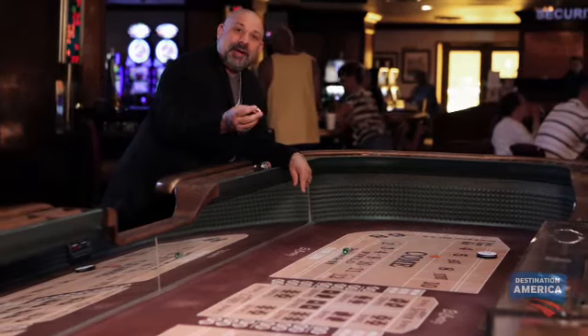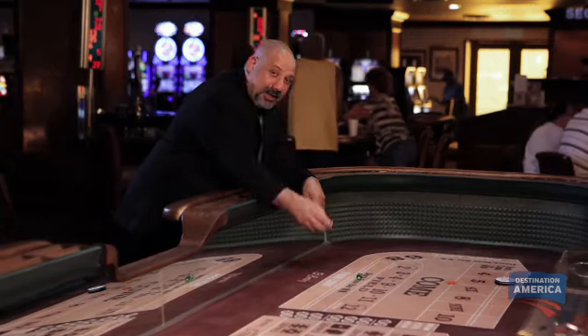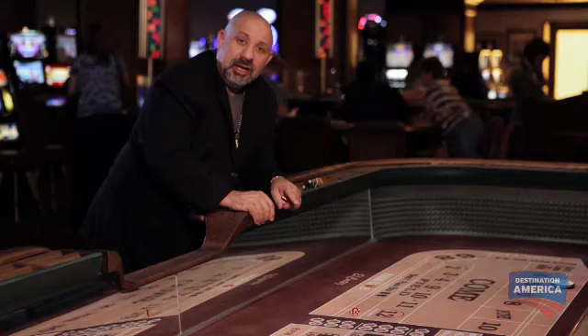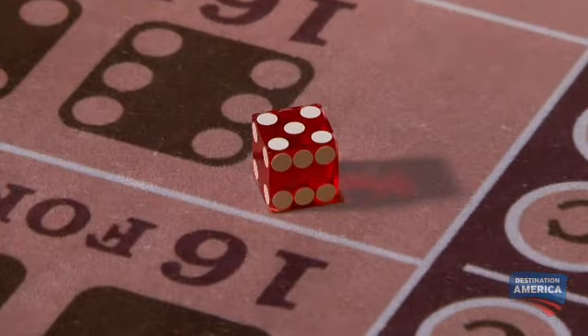These dice do not have any ones, twos, or threes on them. They only have fours, fives, and sixes. The eye can't tell because when you put a die on the table, everybody can only see three different sides at one time. I'm looking at a four, five, six. You're looking at a four, five, six. The dealer is looking at a four, five, six.